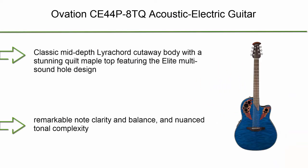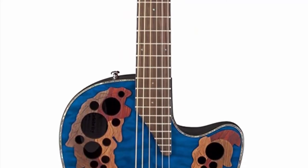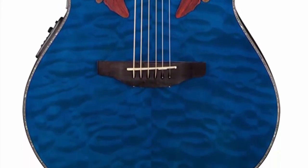Number 5: Ovation C44P ATQ Acoustic Electric Guitar in Trans Blue Quilt Maple. It features a classic mid-depth lyrachord cutaway body with a stunning quilt maple top and the elite multi-sound hole design, providing clear highs and focused balanced bass response. The remarkable new scallop-x bracing design borrows from the past and is voiced for the present with natural tone and optimal response and power.